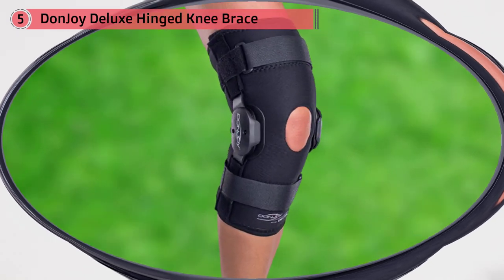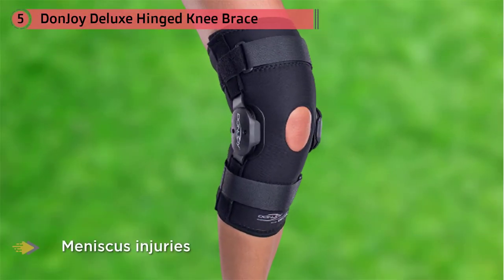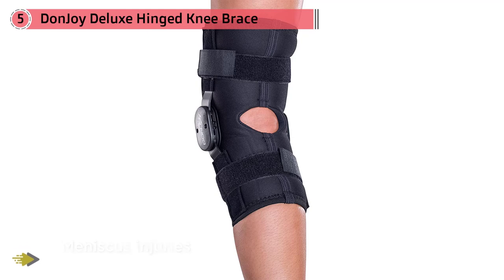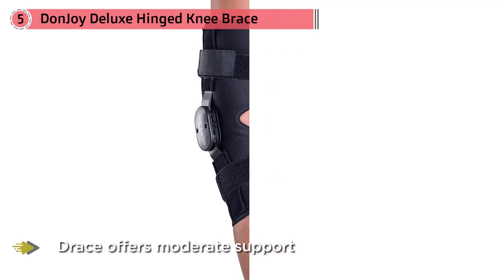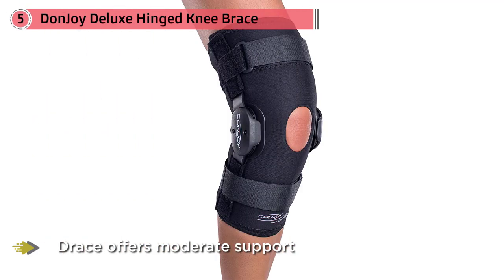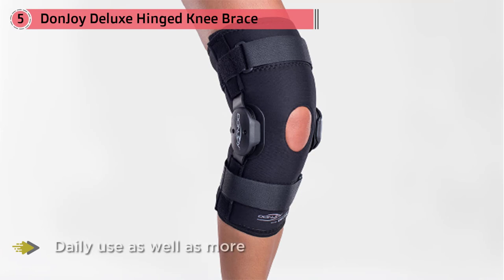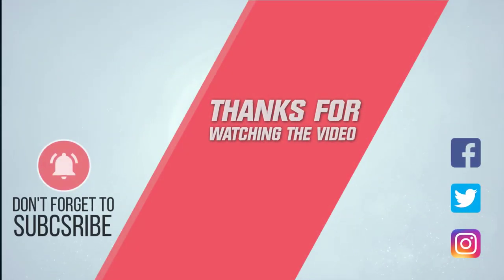Shoppers can choose between two different styles: a tighter fitting wraparound option and a more discreet sleeve, available in neoprene. For more details, click the link in the description. Thanks for watching the video!